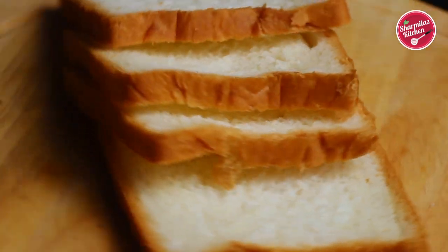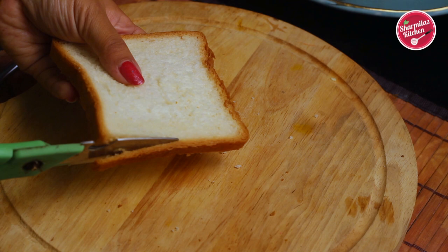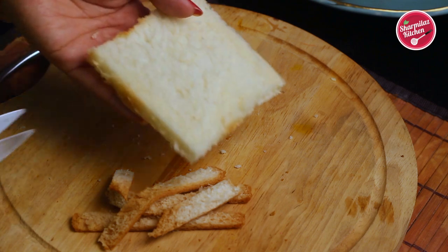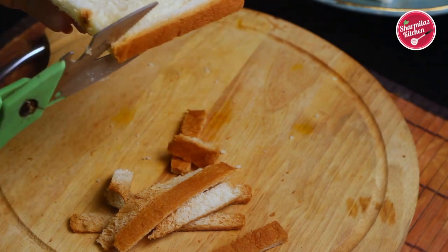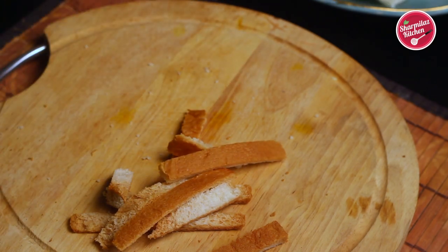To begin with the recipe, first trim off the brown edges from the bread. It will be good to use thick slices of bread. If you have one or two days old bread, that will also work fine for this French toast recipe. After trimming off the edges of the bread, let's make the dipping batter — always use a shallow plate to make the batter.